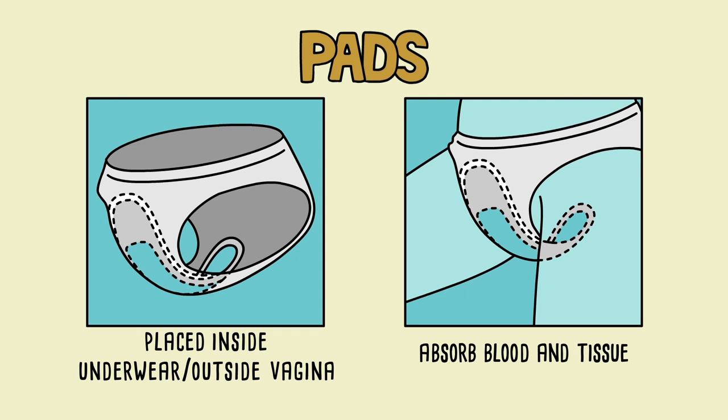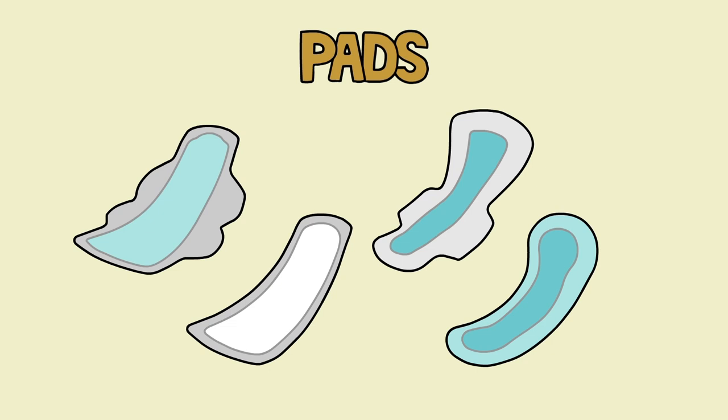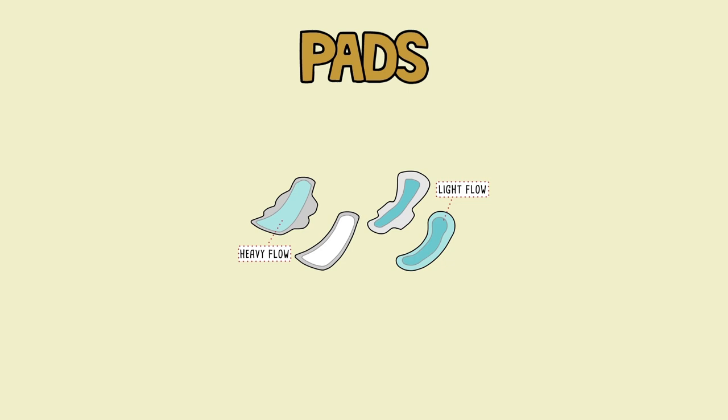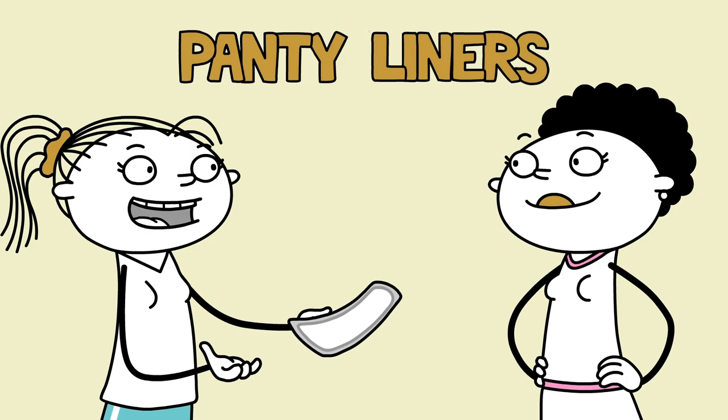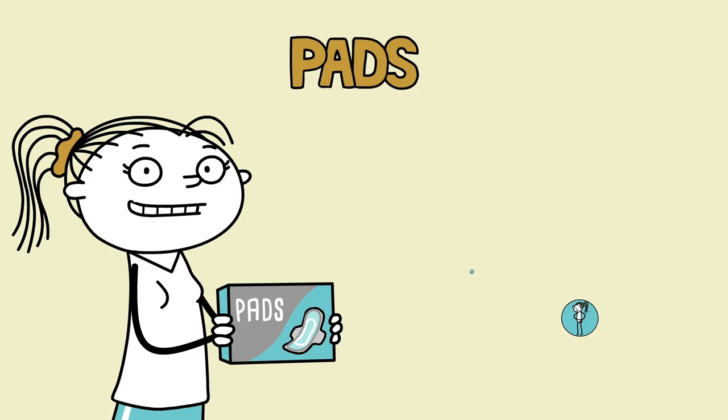Sanitary pads are placed inside a person's underwear and outside of the vagina, where they absorb menstrual blood and tissue. Most pads have adhesives to help them stay in place, and some have little wings that fold over your underwear for a better fit and protection from leakage. Pads come in a variety of sizes and absorbencies to match your flow. Each pad can be used only once, and it's recommended you change it every three to four hours. You might also try panty liners, a lighter form of pad for light flow or as backup. See the product box for full detailed directions, and make sure to dispose of it correctly when done.